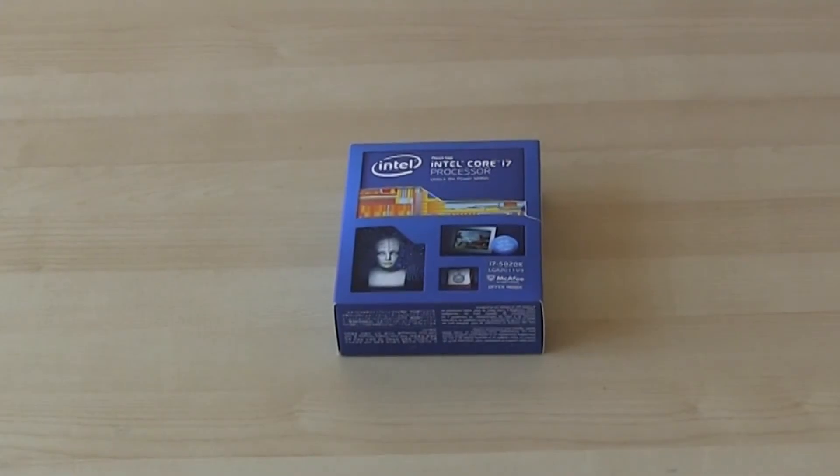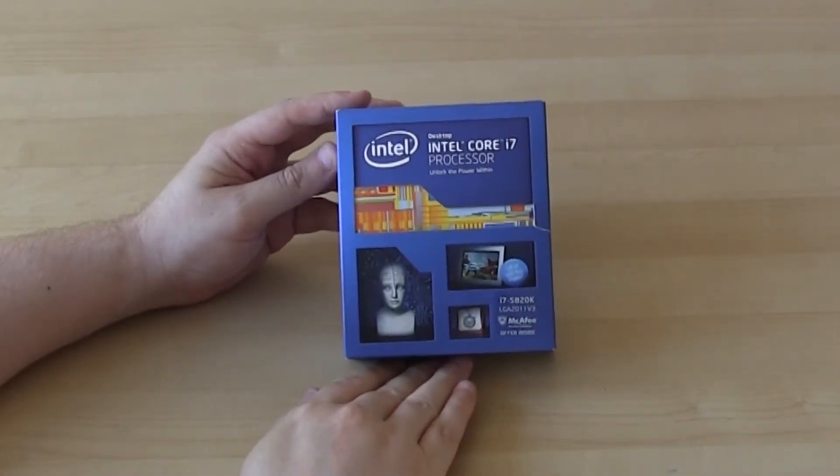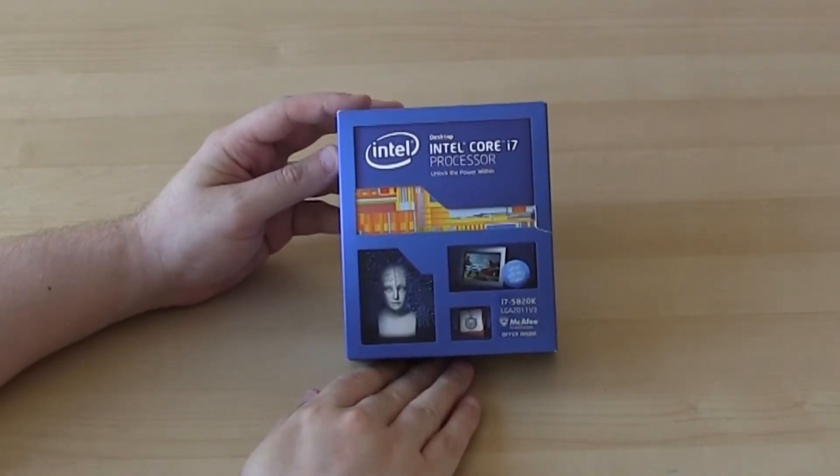Hi guys, Steve here and we're going to unbox the Intel Core i7-5820K Haswell Processor. This will be a quick one as there won't be much in the box. Let's take a quick look at the packaging.